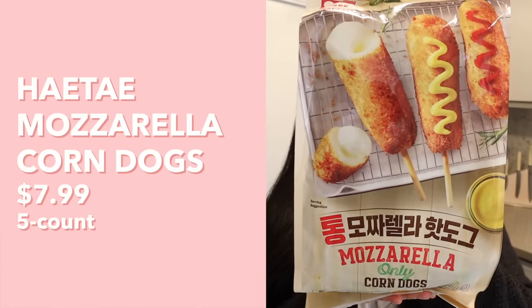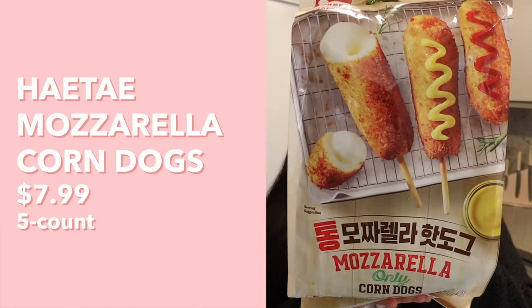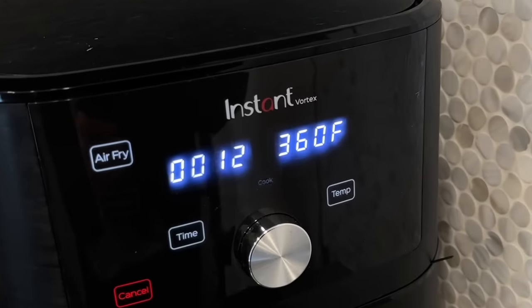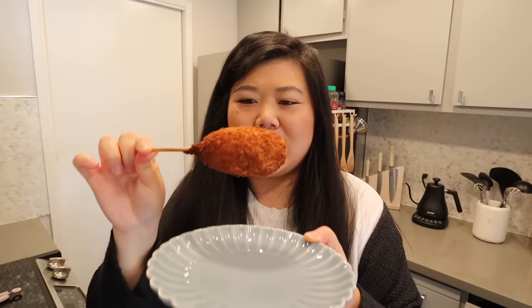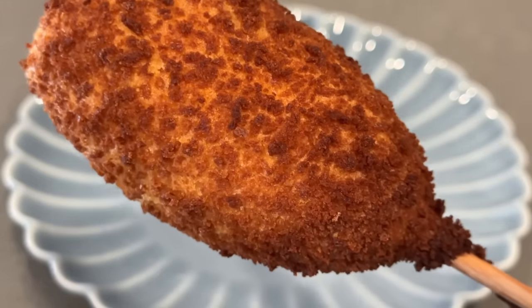Next we have mozzarella-only corndogs by the brand Hey Tay. Preparation is simple — just remove packaging completely and cook one stick at 360°F for 12 minutes in the air fryer. This one is noticeably smaller than the other ones, and since it's smaller it got more golden than I would have liked in the air fryer.